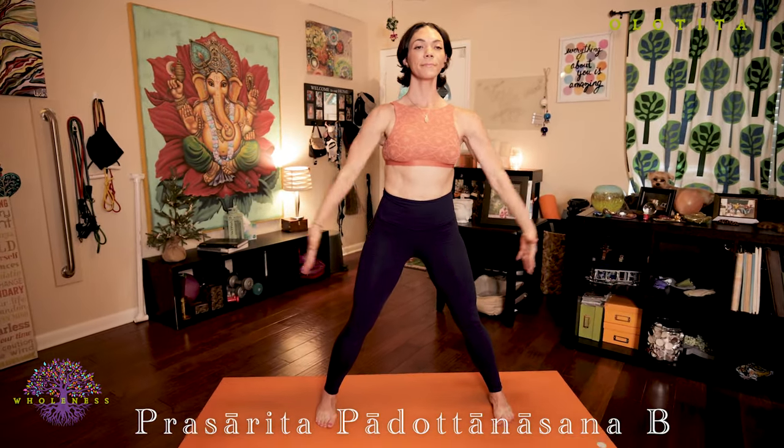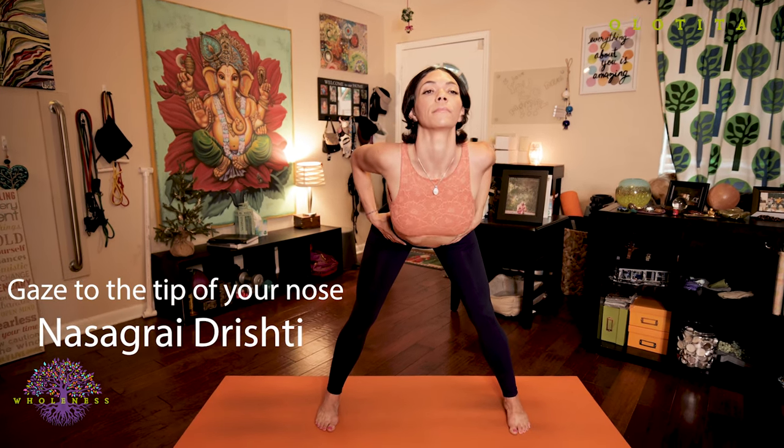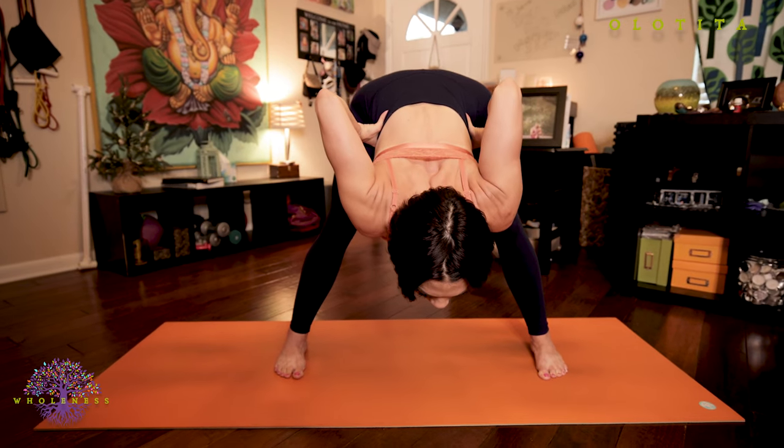Prasarita Padottanasana B. Inhale, lengthen your spine, extend your arms out wide. Exhale, bring your hands back to your hips. Inhale, lengthen your spine. As you begin to exhale, hinge from your hips, keeping your knees slightly bent, pulling your elbows backwards. Keep lifting your chin forward so you maintain that position of your cervical spine.